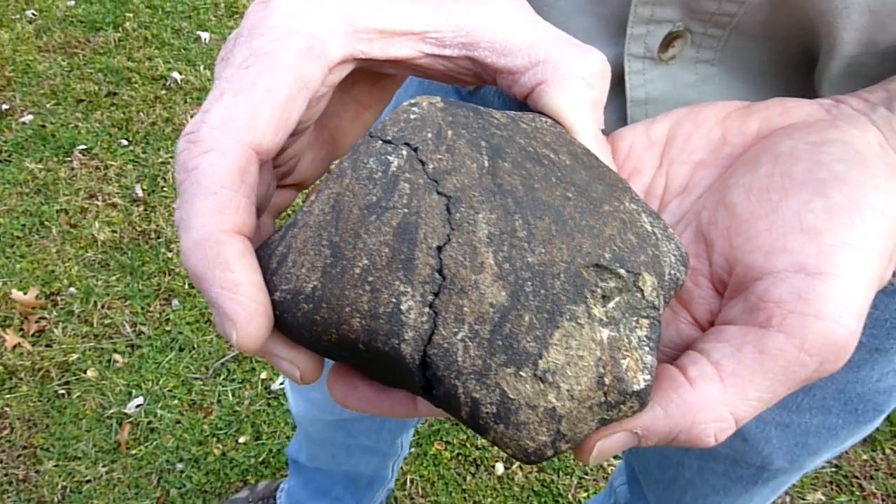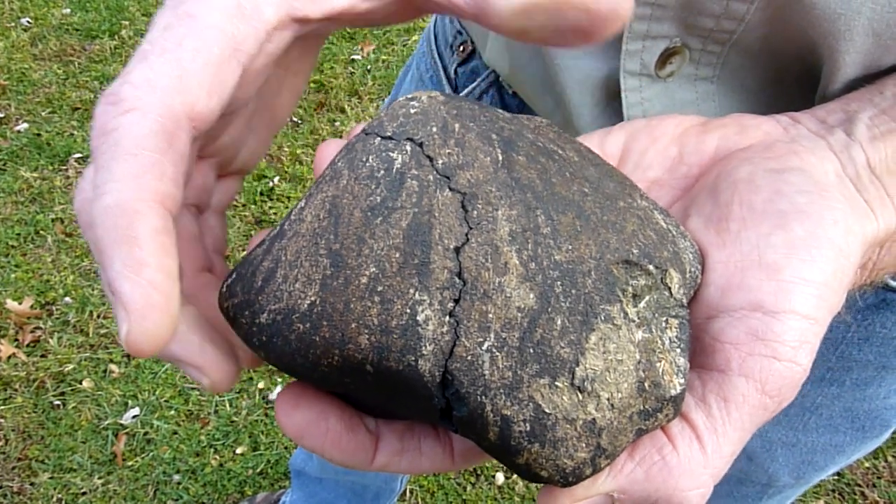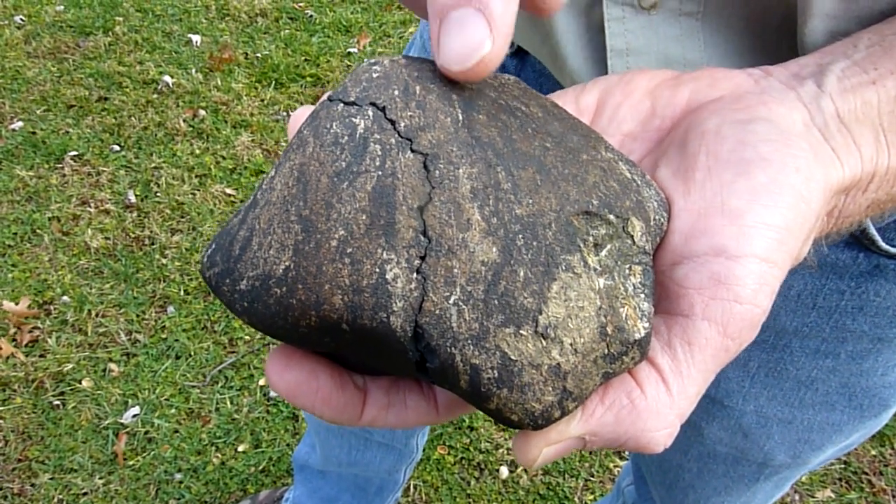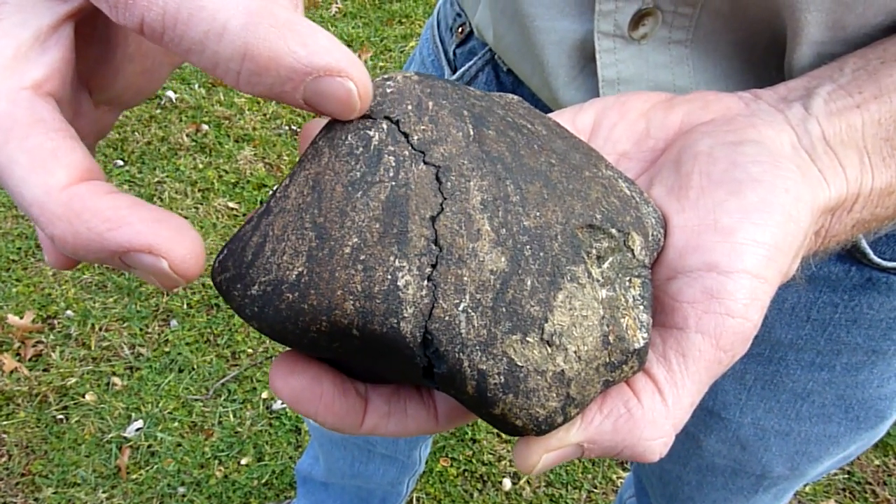723 gram oriented Murchison. You can see where it hit the ground — there's still grass embedded and a little bit of soil. When it hit the ground it broke in two.